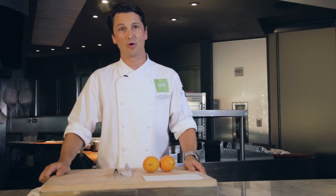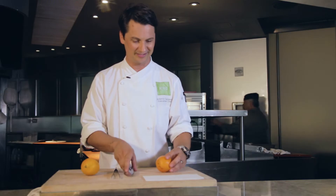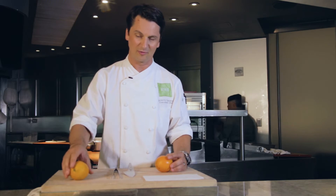Today's tip from the chef is how to properly segment an orange. I'm going to show the wrong way first — how not to do it — and then we're going to go to the right way of doing a proper orange segment.